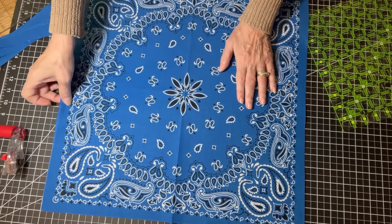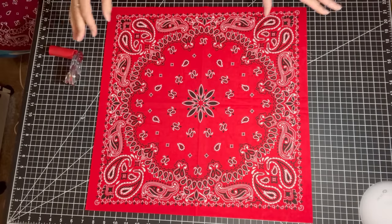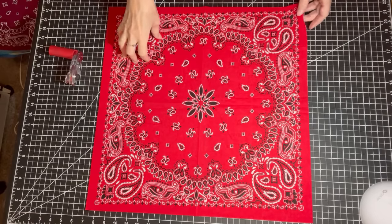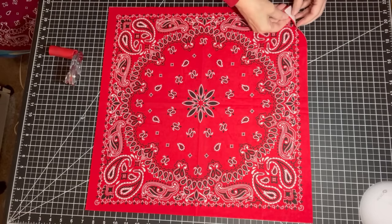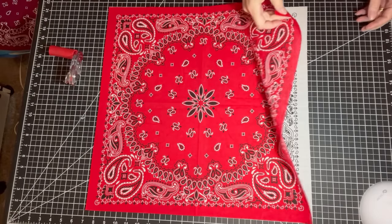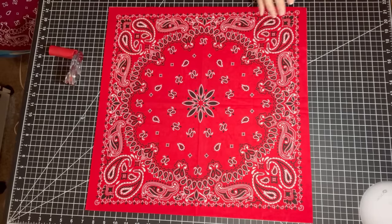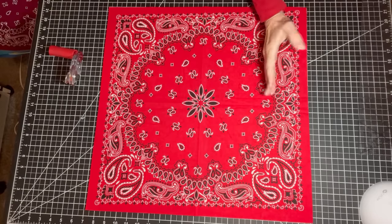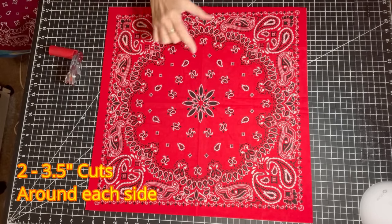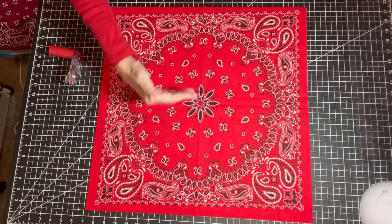Practice makes progress! So I've got my bandanas all cut to 20 inches square. I've paired them up — one light and one dark sitting on top of each other. I'm going to cut two cuts that are three and a half inches on each side, both horizontally and vertically.